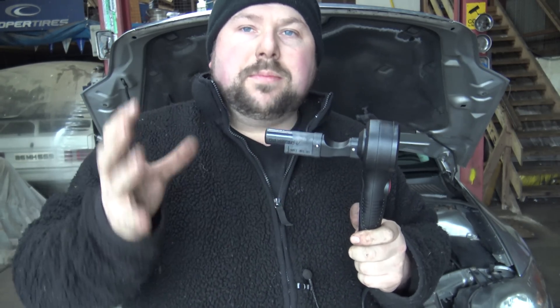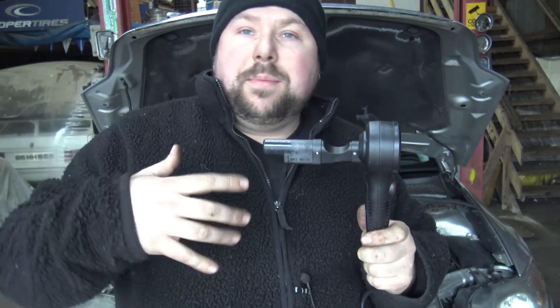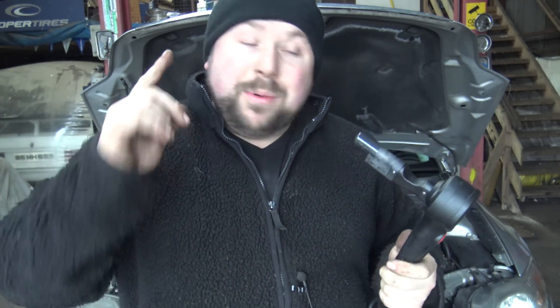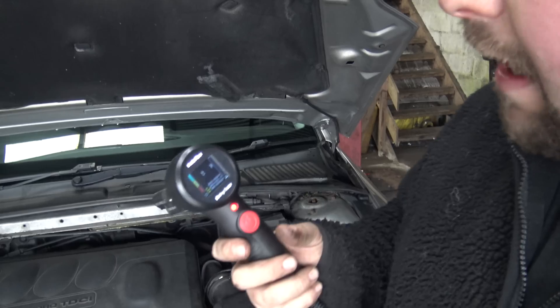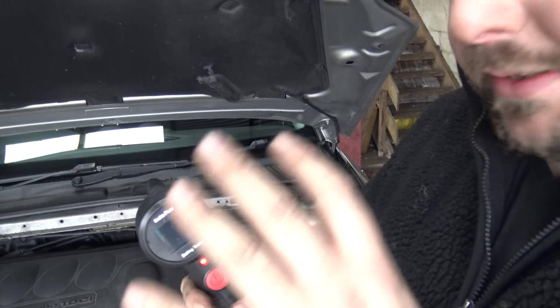What I also really like about it is that this has a replacement element. Some of them don't — once the element goes you have to chuck the whole thing out and buy a new one. With this you can actually replace the element, which is brilliant because it'll save you a fortune. You have the body, you just replace the element.